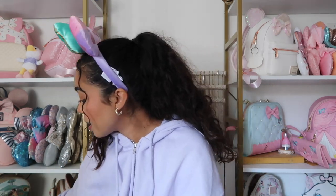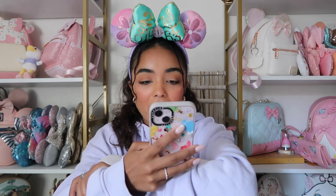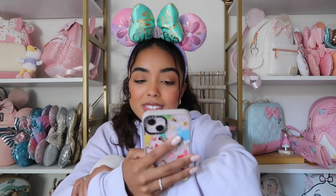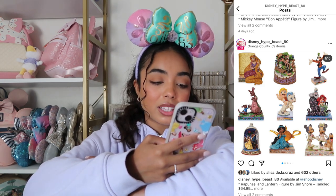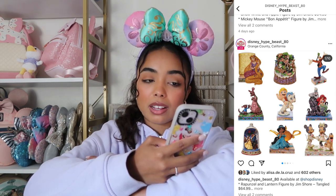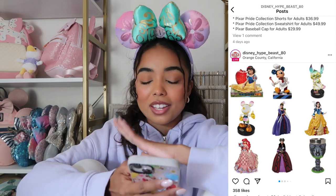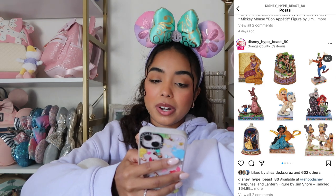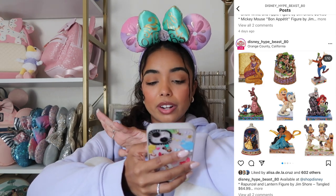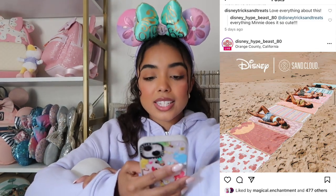Shop Disney released so many Jumbo Shores. I own one that I was gifted — the Pocahontas one, she's beautiful and I love her — but I'm just not a Jumbo Shore girly. I don't have anywhere to put them. But I do think they're really cool. My favorites from the new ones are Rapunzel with the lantern brushing her hair, the Beauty and the Beast one which is probably one of my all-time favorites, the Ariel one holding a pearl clamshell, and Jasmine with the big lamp in the background. They're all cute but I won't be buying any.